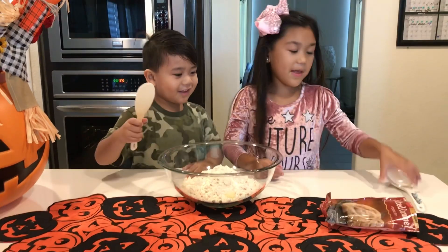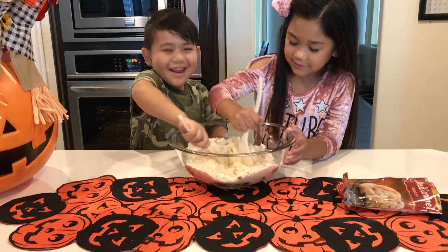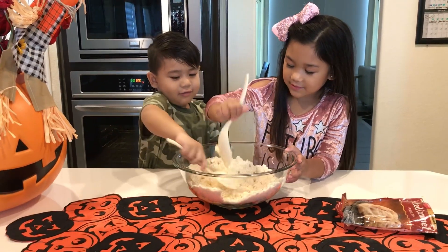Make it! Now mix! I hate you! Mix it! Mix it. Mix the butter.